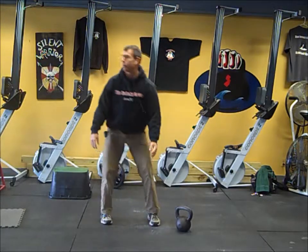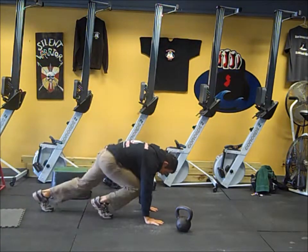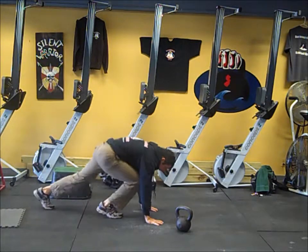After high pulls, we're going mountain climbers. Drop down, drive your knees to your elbows for 30 seconds. Rest for 30.